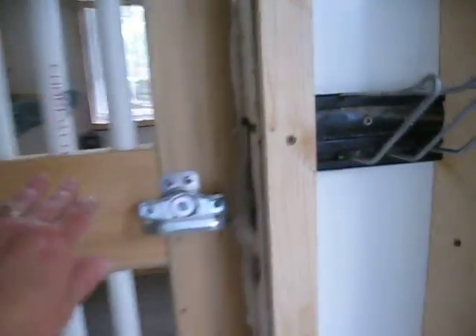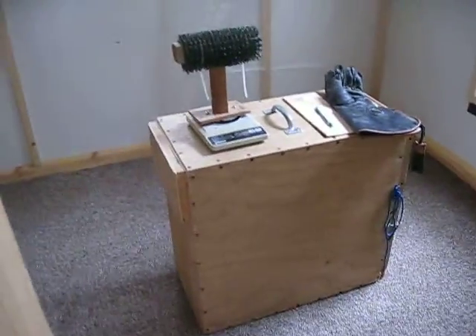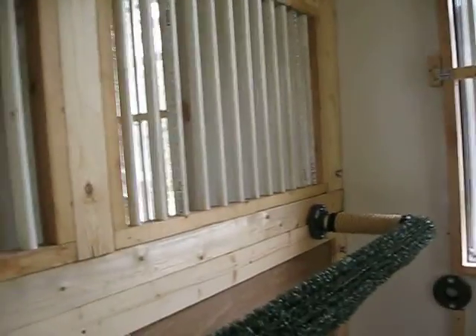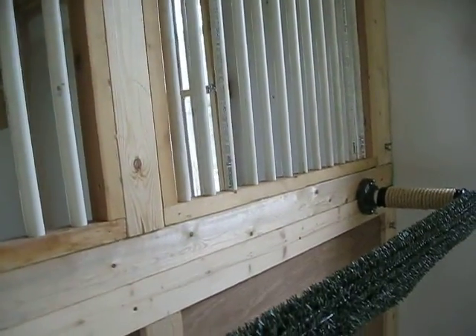There are two chambers. This chamber on the right is going to be for Flint — he's in that box right there. I've got the windows, a nice tall perch up there, another window, and this nice long perch here. There's a duplicate on the other side. I wanted this for the Harris Hawk so they could hang out and scraw at each other and get acquainted.